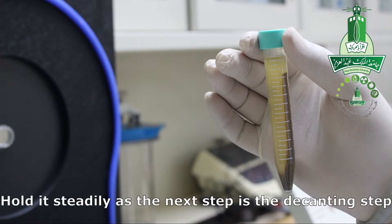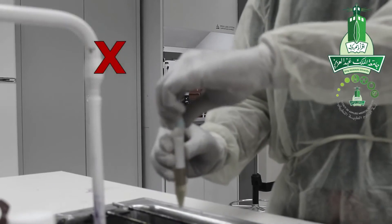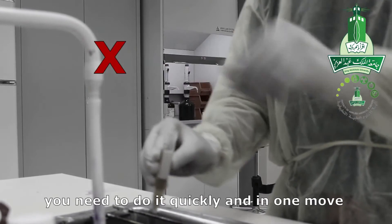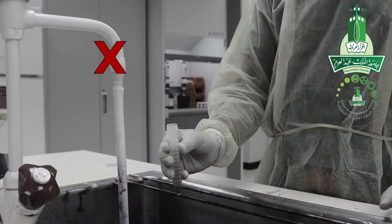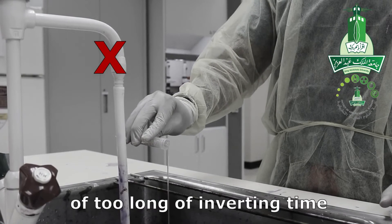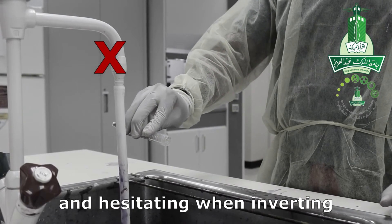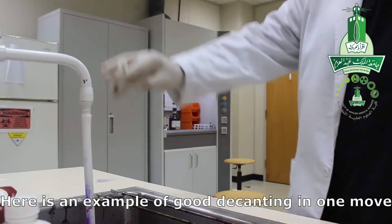Hold it steady, as the next step is the decanting step. When you decant your sample, you need to do it quickly and in one move — you cannot hesitate. Here are two bad examples of inverting too long and hesitating when inverting, and here is an example of good decanting in one move.